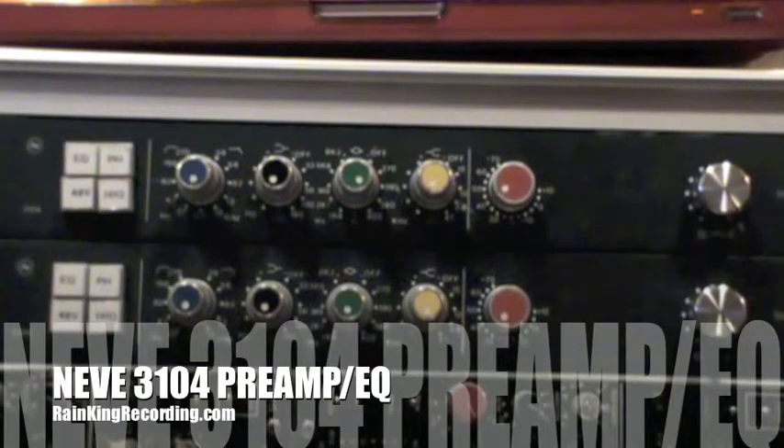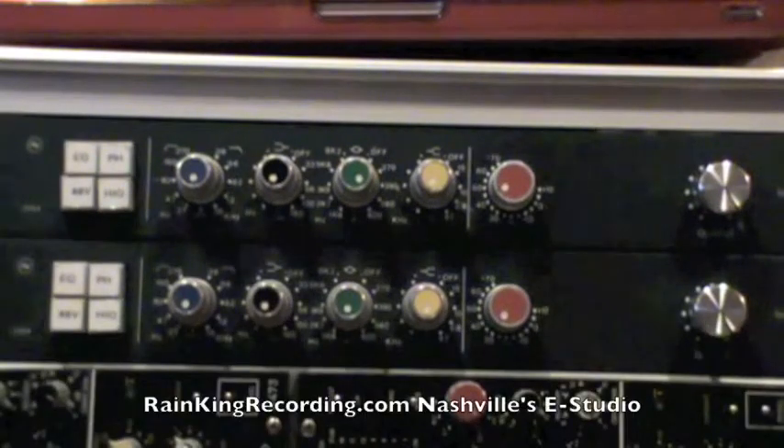Hey guys, welcome to Rain King Recording. I just wanted to show you this piece of gear we got here. It is a Neve 3104, built by Brent Averill, probably in the early 90s, maybe the late 80s.